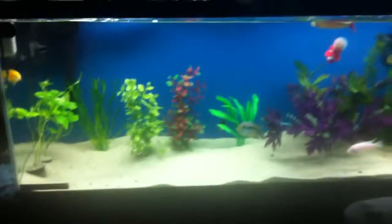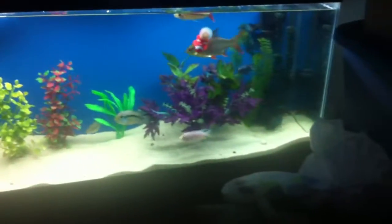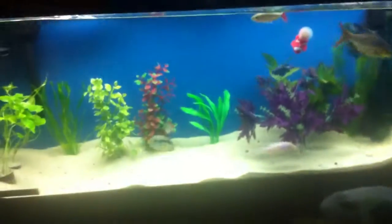So my tanks — my one big main tank. Took out a bunch of my ornaments, can't really see them too much. Alright, YouTube.